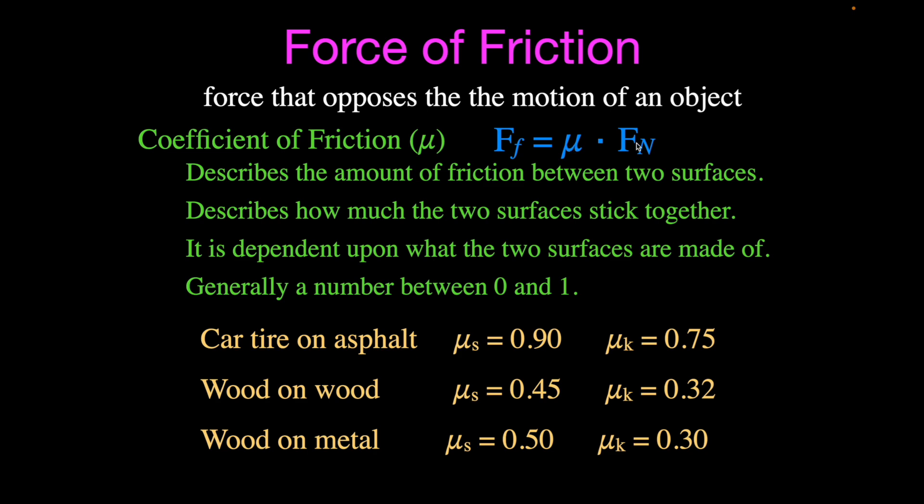You put the coefficient of friction into the equation and multiply it by the weight to get the amount of force needed to get the object moving. Gravity provides that force. Once again, there's no surface area in this equation — it's just the coefficient of friction for wood on metal and the weight of the objects, the normal forces.